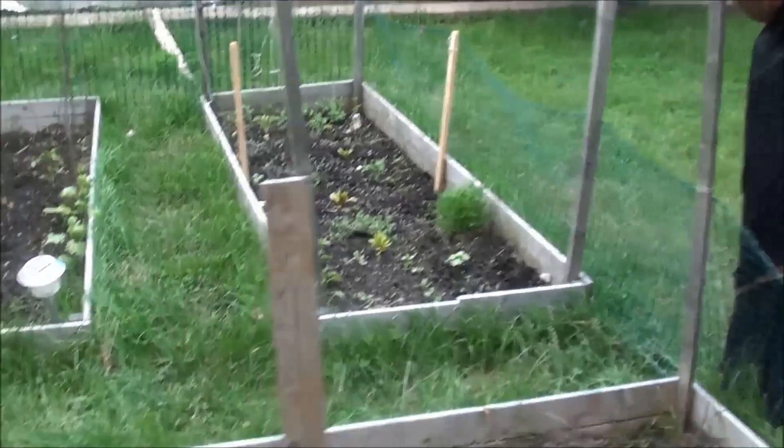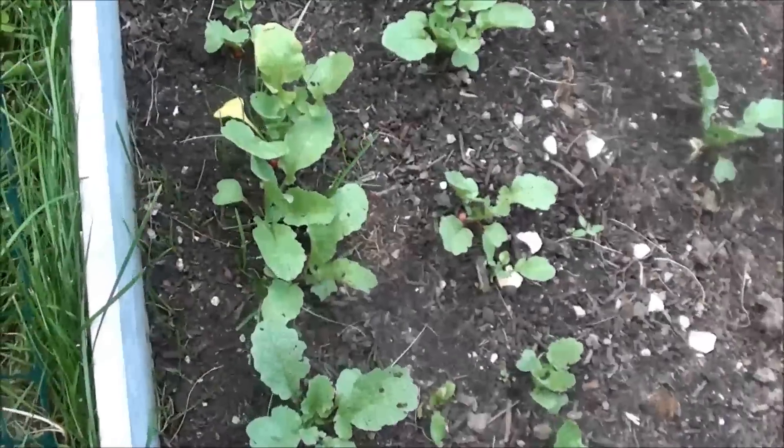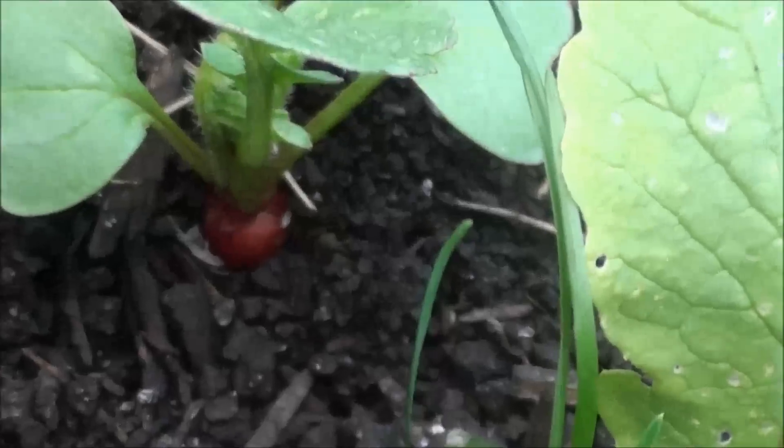This is red radish. It's very good. It's very close to the ground. The field is not ready yet, but it's very good.